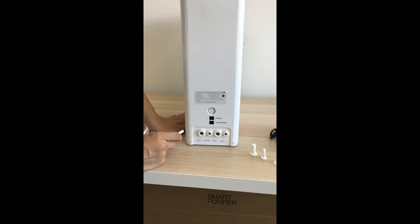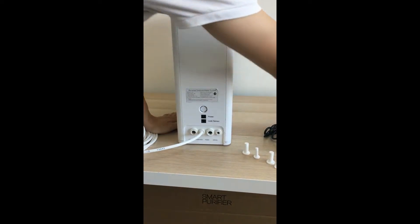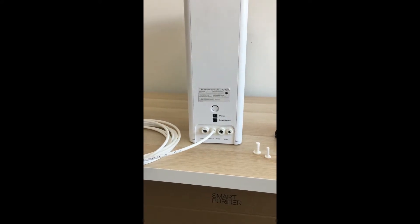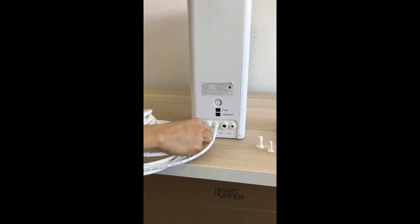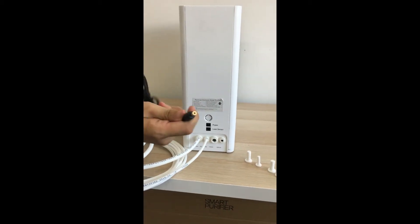This is a quarter inch connector pipe, and the drinking and feed water is a 3/8 inch connector pipe. Also, this is the power — we need to connect the adapter.